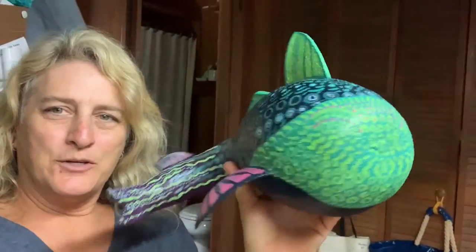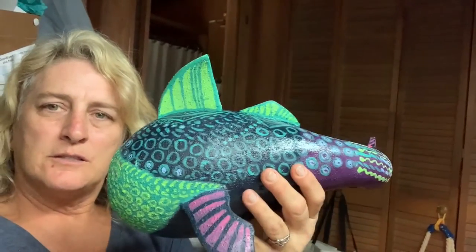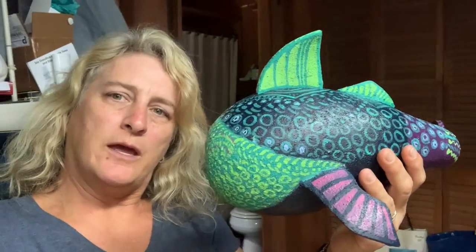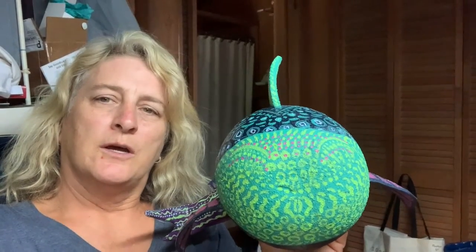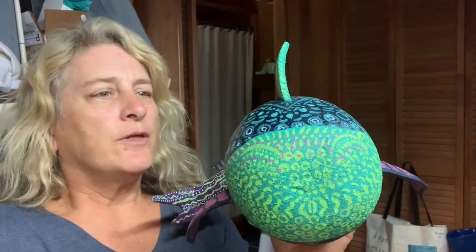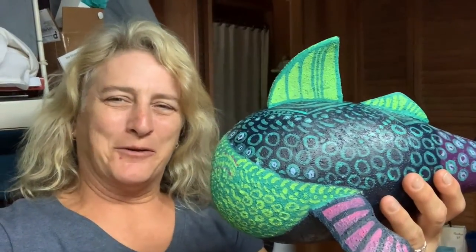I think it's time to stop with the decorations — it's got enough color, enough motion, enough of all of that. Now it's time to drill the holes to hang it and also time to cut the hole for the mouth and call this project finished.